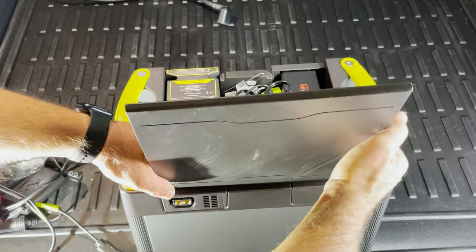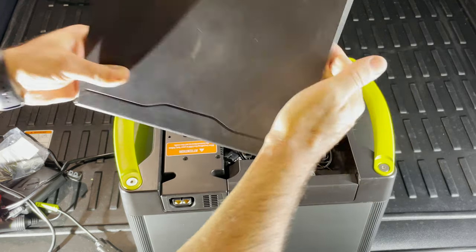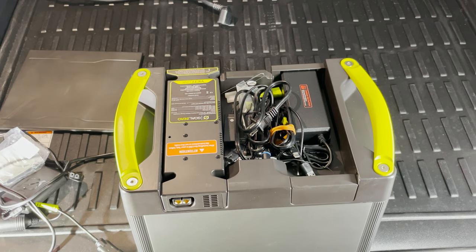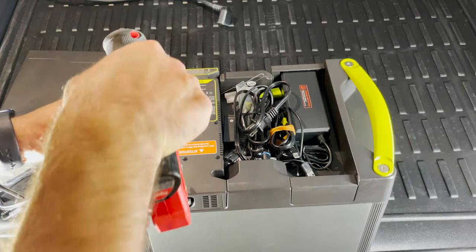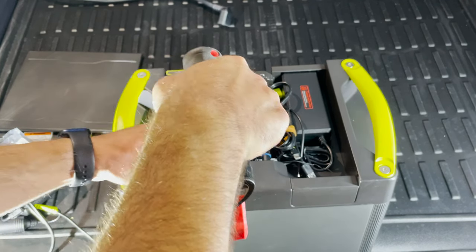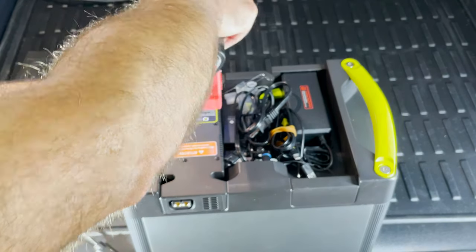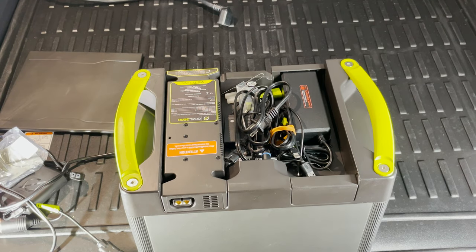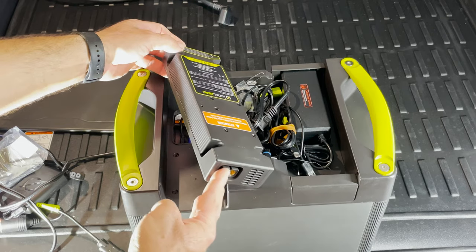The first thing we need to do is remove this cover. To do that, just open it and then bend it like this and it should come out easily. The next step is to loosen the four screws. After you do that, you just lift the Yeti link.